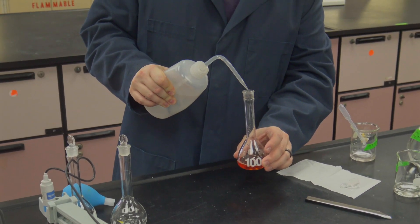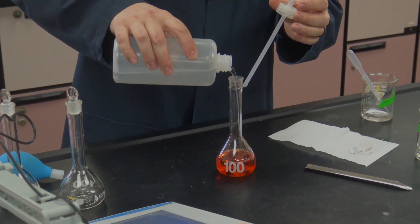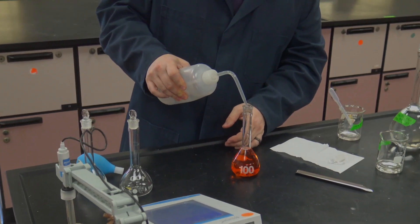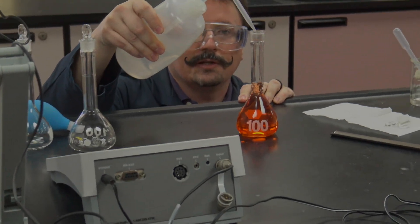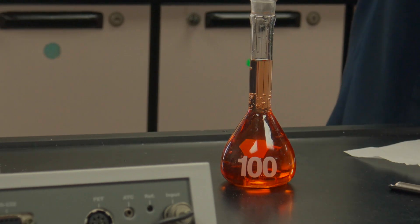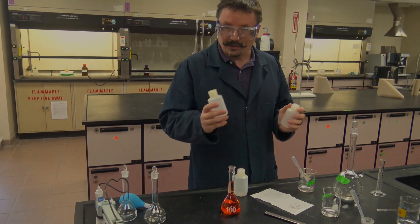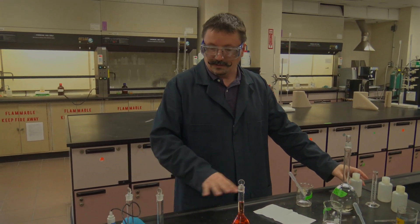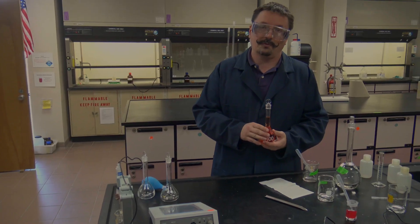After adding everything, dilute to the mark. Remember you need four standards plus a blank. Your blank contains everything except the analyte — so it has everything except iron: one drop of sodium citrate, plus the same amounts of hydroquinone and phenanthroline as your standards. Since you only have three volumetric flasks but need at least six solutions, make the first three, transfer them to the poly bottles, rinse the volumetrics, then make the 1 mL standard and blank, transfer those, and now your volumetrics are free for your unknown sample.